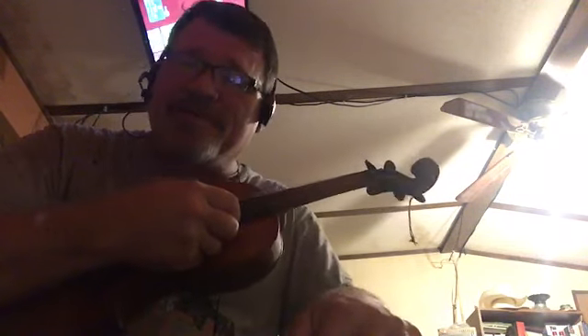We're working on playing the fiddle by ear and being tone deaf. Hallelujah. Hope y'all enjoyed this. Thank you.